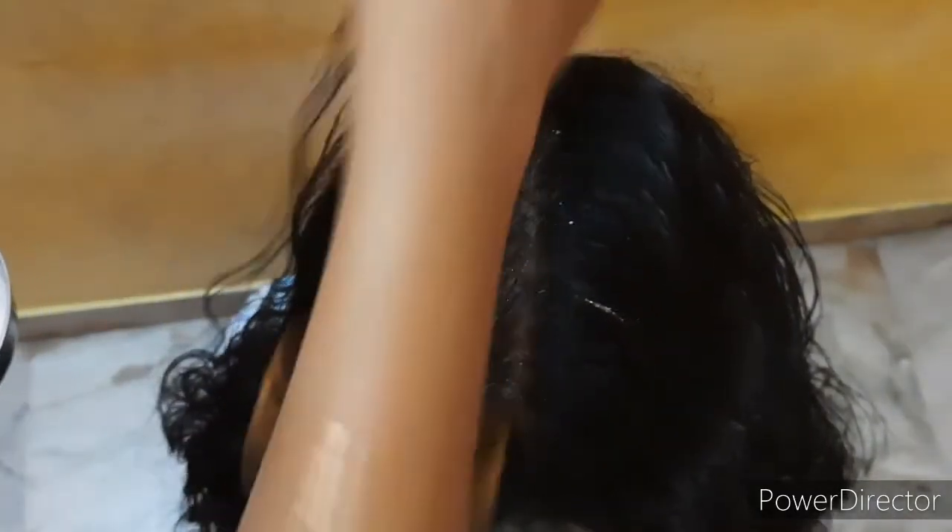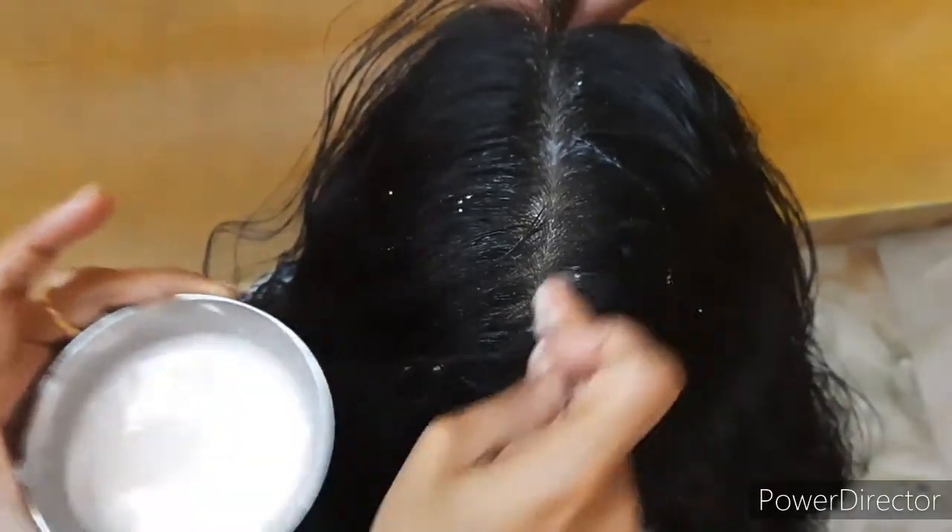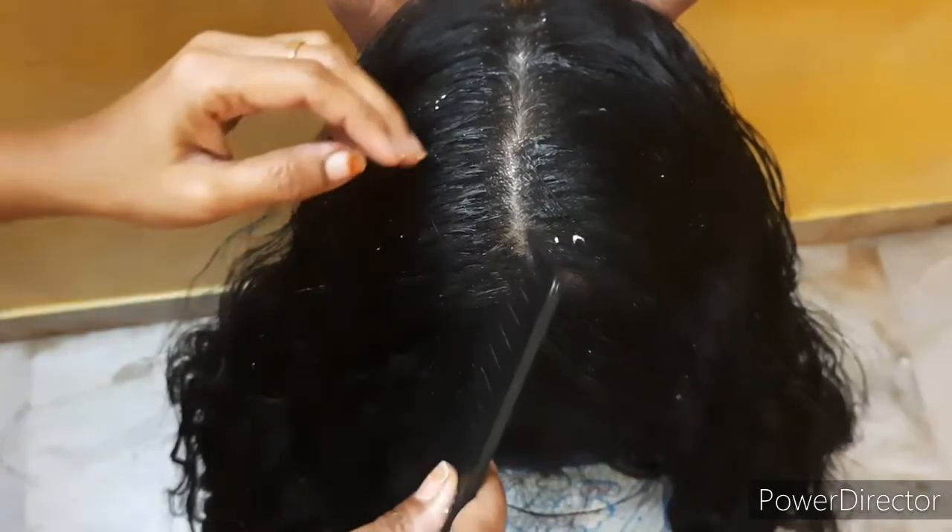Shallots are the oldest remedy. Shallots are rich in sulphur, which helps collagen tissues to support hair regrowth. Shallots will produce collagen tissues.